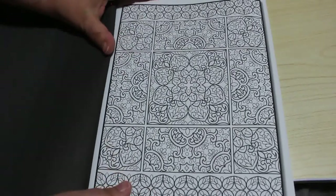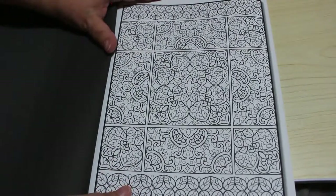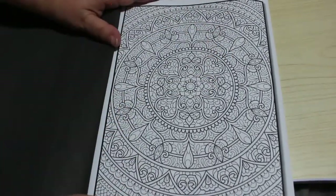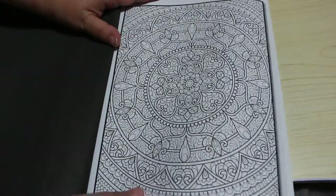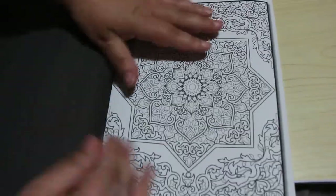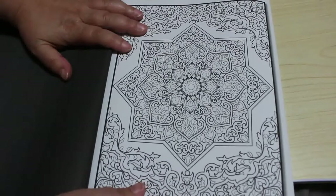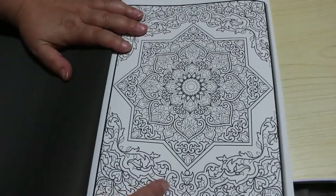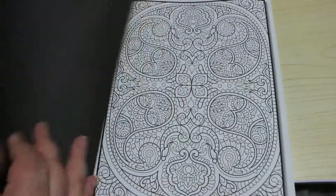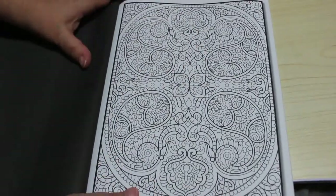I do like these patterned books, but they're very hard to see on camera. Hopefully it'll look better on a screen because these are very, very detailed. These are going to be for fine liners, I think, or something with a decent tip — not too thick. You can use a thicker one, but generally when you get onto the tiny little bits it's fine liner territory or very sharp pencils.